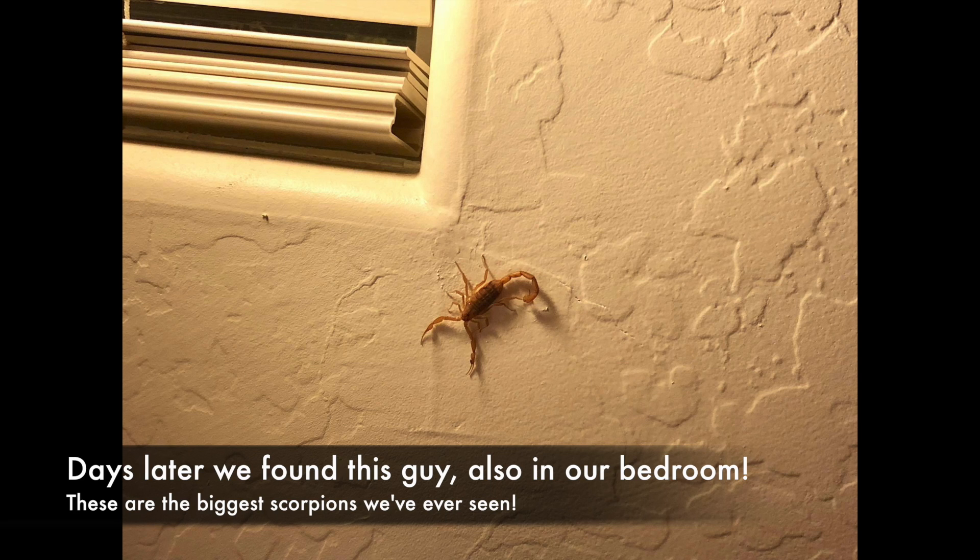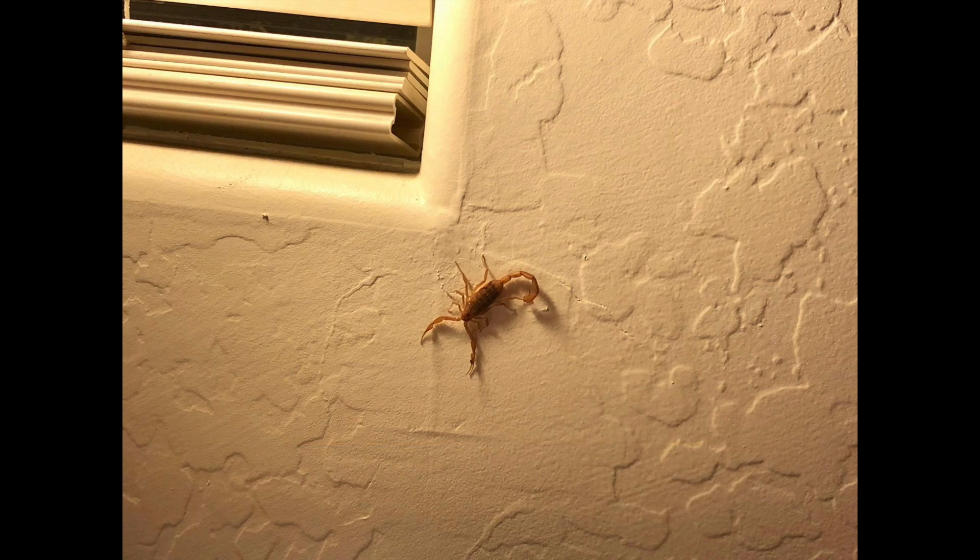I woke up at five something in the morning to a nice pop. So we spray and we hammer and we light and we do all kinds of fun stuff now to try to find them. So join us — tonight we're scorpion hunting.